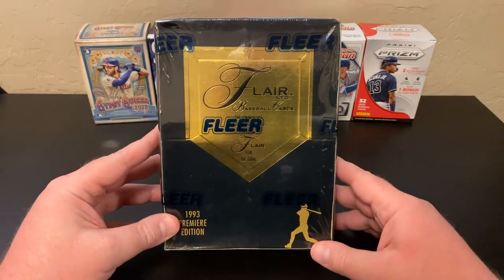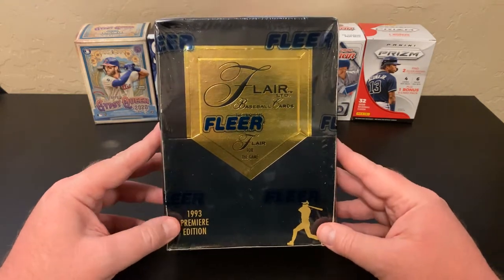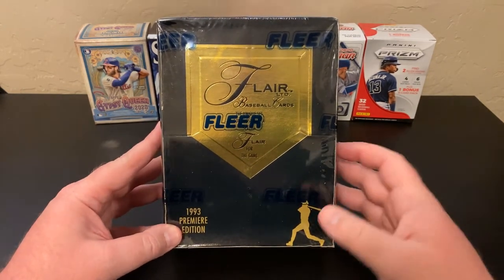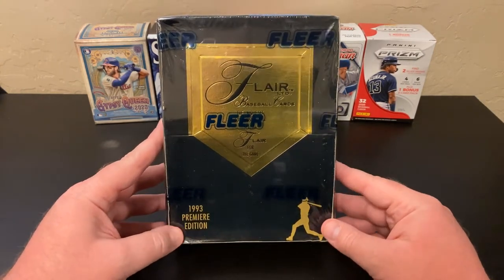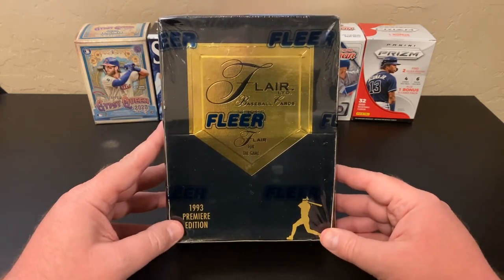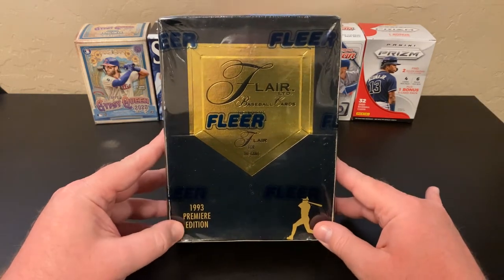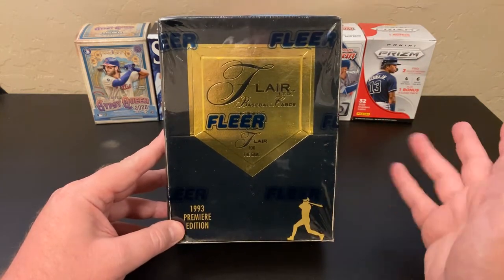So I was on eBay, as you do — you look at old stuff, think of your youth. I came across a bunch of these, found one for a price I liked, and decided to open it on my channel. There are really no rookies of note in this set. Probably the biggest name rookie is J.T. Snow — he was a pretty big name at the time, but not so much now. There are plenty of Hall of Famers and all-time greats in this set from the late 80s and early 90s, which are always fun to find.